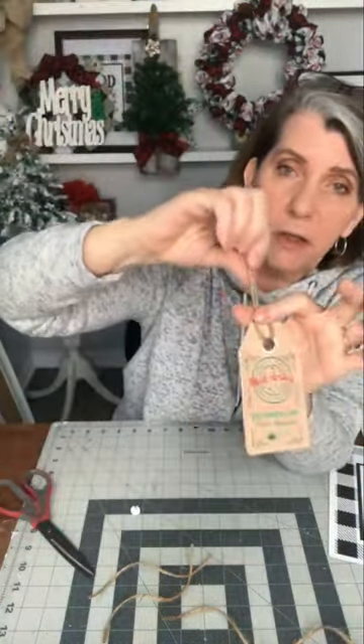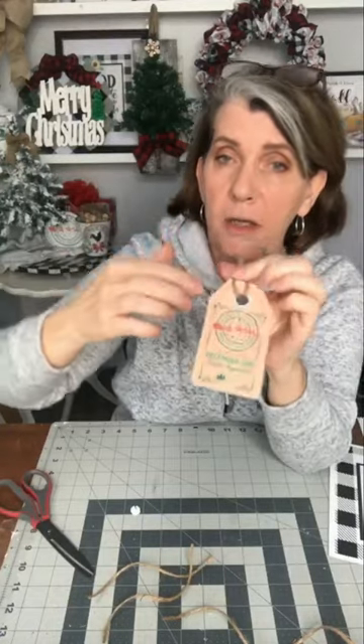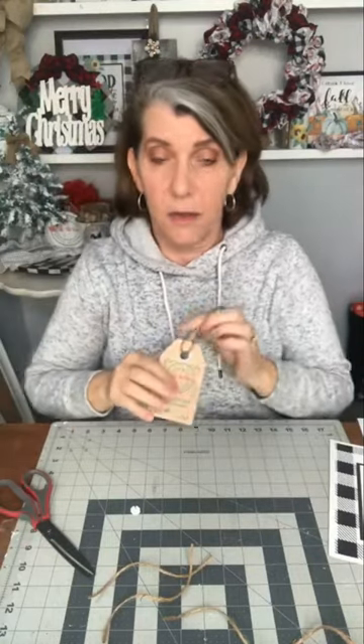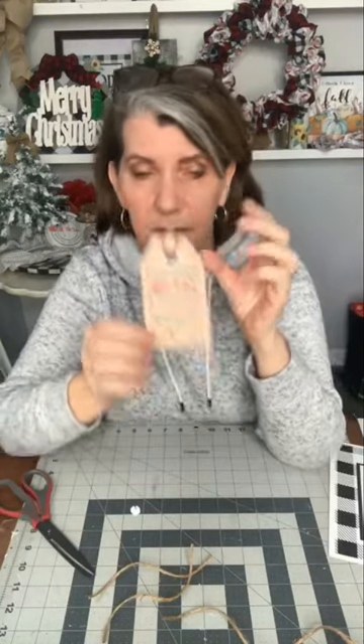Simple, easy peasy. You could put beads on here, you could put a bow on here, you could decorate the tag more, put more sparkly stuff on. I think there's a thousand ideas, guys. Just pick one and do it.